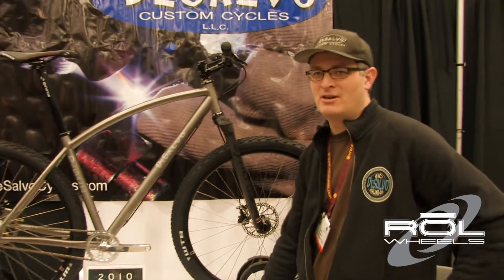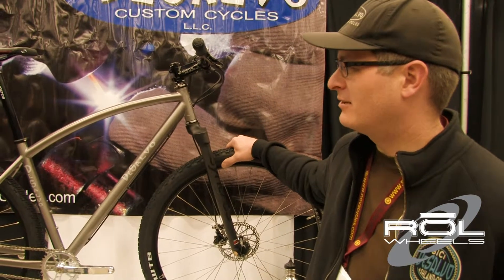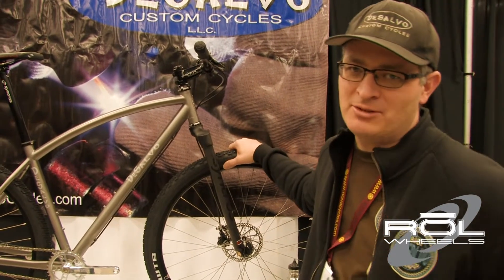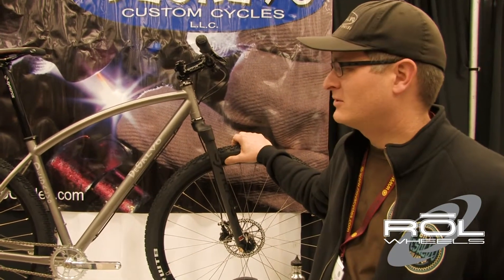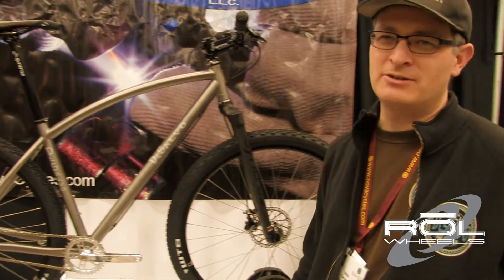I brought a couple cool bikes here to Austin. First one being this Titanium 29er. Did a little bit of a curved top tube just to give it some extra style. This particular one is actually set up with the White Industries Double-Double setup, so rather than being a specific single speed bike you actually get two gears — the off-road gear and the road gear. So pretty fun stuff and still a pretty lightweight package.